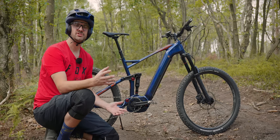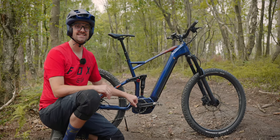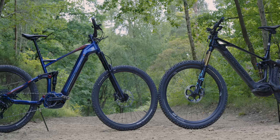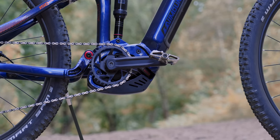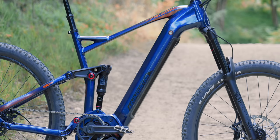It's got the Bosch Generation 4 motor and a 500 watt hour battery — this is the latest Bosch motor, the same motor you get in bikes that are 5, 6, 7, even 10,000 pounds. I've done a couple of videos on this motor. It can take the new software upgrade that's just been released — check my previous videos to see what that does. It unleashes more power and this bike can totally take that upgrade as well.